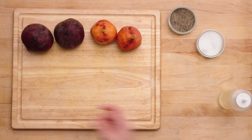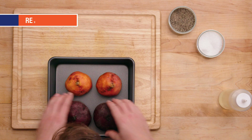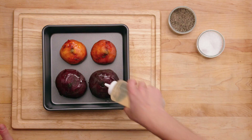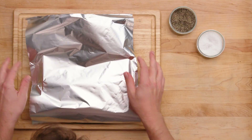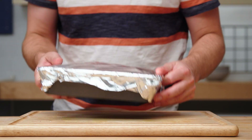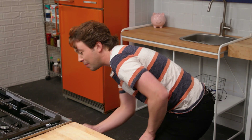We're gonna roast beets. Here's a really easy way to do it. Take your beets, add a little bit of oil — just go like this right here — and then foil. Make it tight. Now we're gonna throw these in the oven. They're gonna cook somewhere between 40 and 60 minutes. E-A-Z-Y, baby.